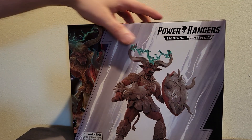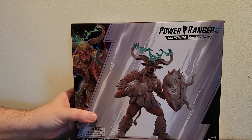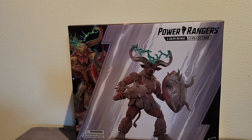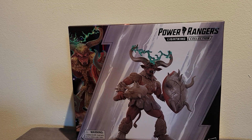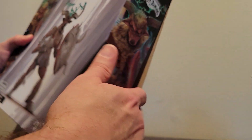I don't think this figure is exclusive to anywhere, so he should be popping up in various stores. I just received mine today from my pre-order at Big Bad Toy Store. If you wanted to get this one, I do believe it is available at Big Bad Toy Store right now. We are going to just open him right up and see what we get.